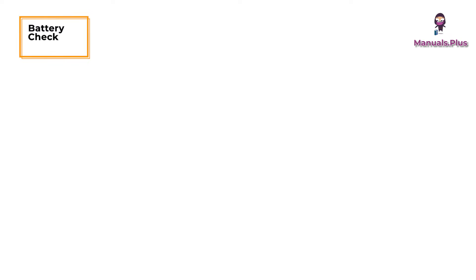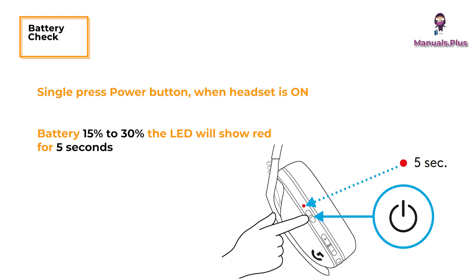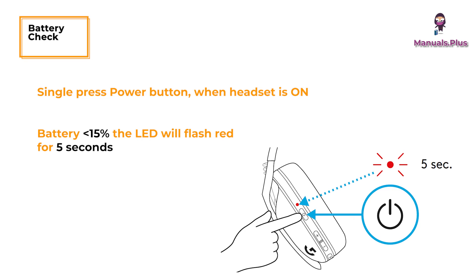Battery check: Single press the power button when the headset is on. Battery 31% to 100% — the LED will show green for 5 seconds. Battery 15% to 30% — the LED will show red for 5 seconds. Battery less than 15% — the LED will flash red for 5 seconds.